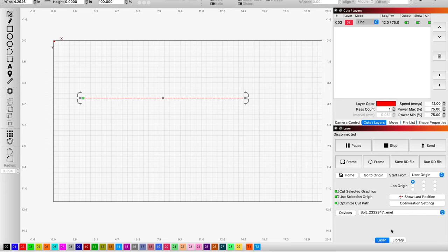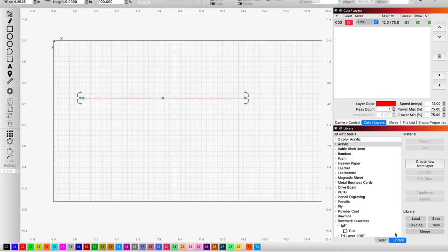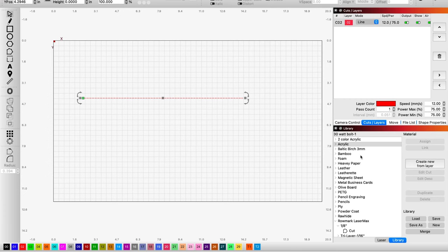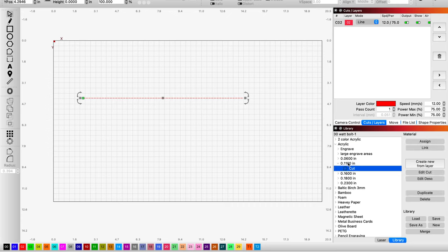I'm going to run down here to the bottom to my library. If you good folks haven't seen the video where you can get that free materials library from Thunder Laser USA, I'll put a link to it right here. In there you're going to find under the library there's an acrylic setting. I don't want to engrave — my acrylic that I'm working with is one eighth or 0.11 inch, and I need a cut setting for it. My CO2 layer is highlighted, so I'm going to assign that layer to it. I haven't tested it yet, but I hope it's going to work, and if it doesn't, I'll just cut it a second time.